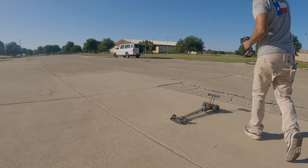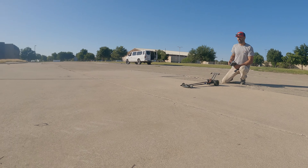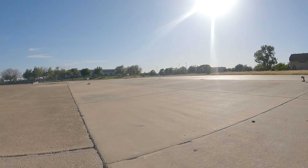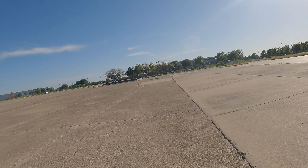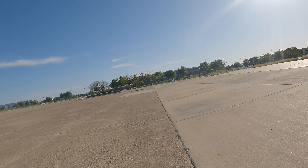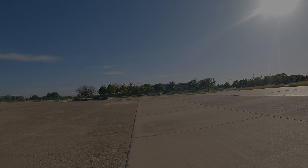Maybe it goes this way. Looks like it. Alright, one shot. We're going to sink it. There we go, there we go, straight. Yeah! That was awesome! Ha ha ha!